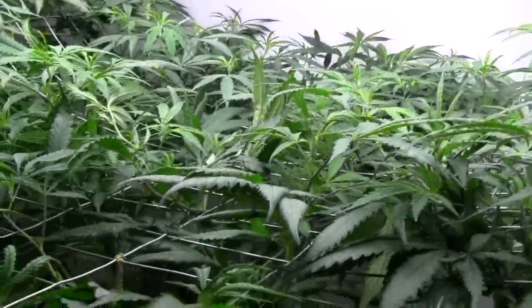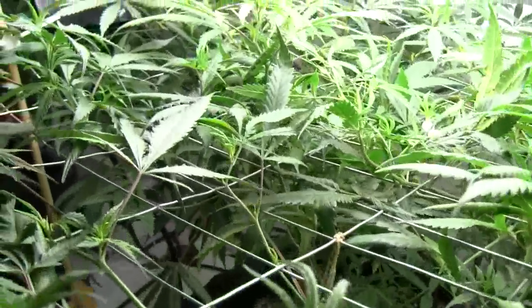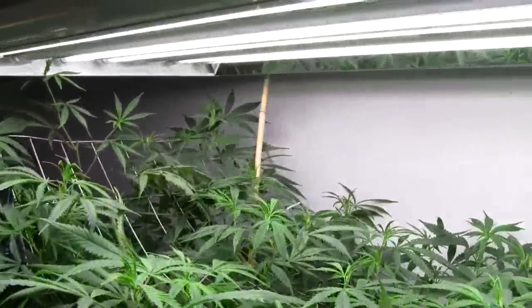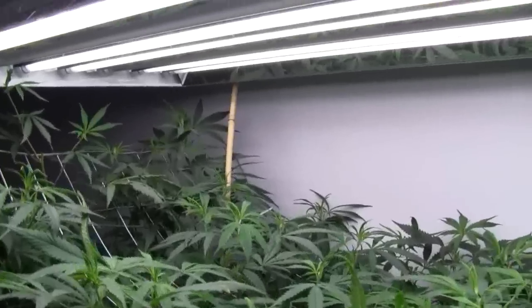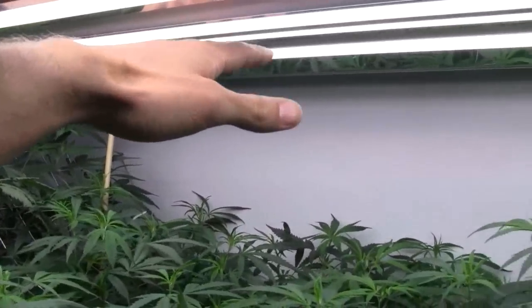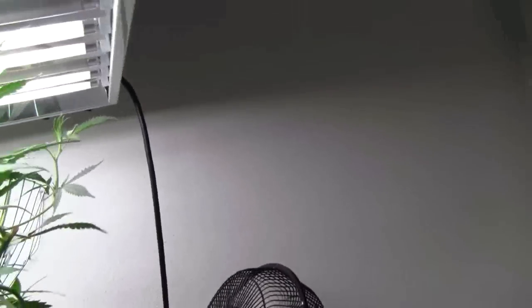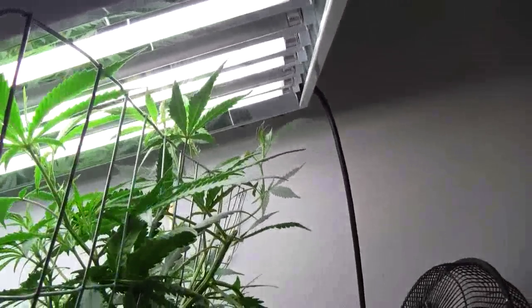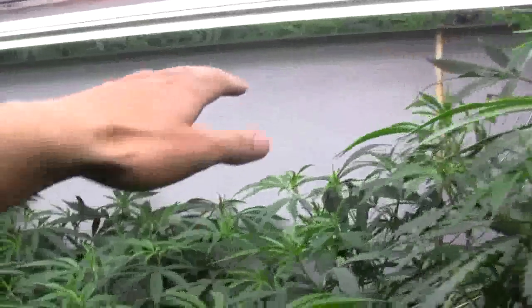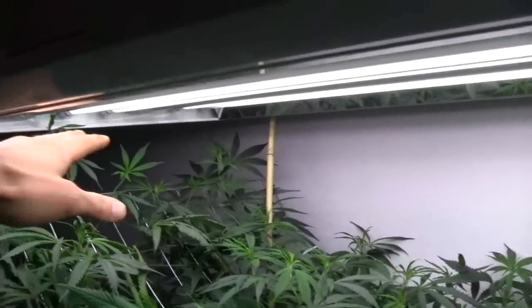Hey guys, Justin Big here with Budbook.org. Bright and early in the morning with the ladies. I just was thinking about how much I like these T5s and why they stay so cool. I have a fan blowing over here and it's just clipping the top corner of this, but that's all it needs to keep this entire thing cool right here.